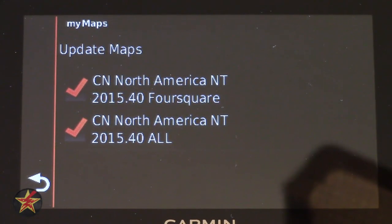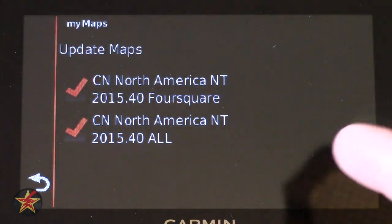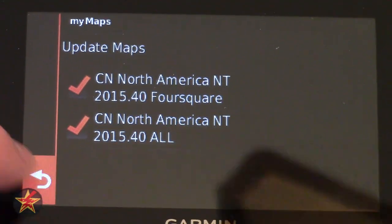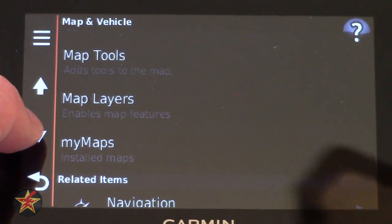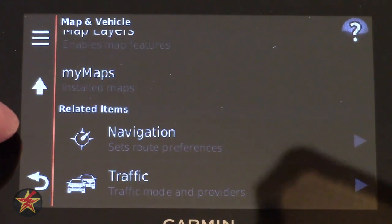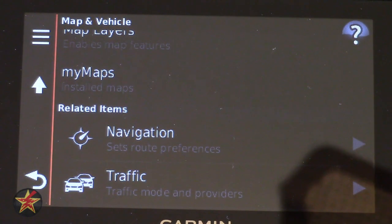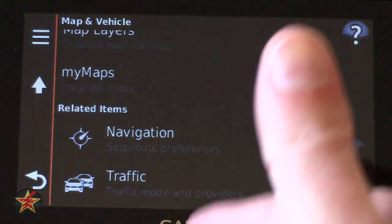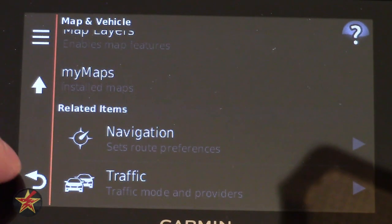My Maps shows what's loaded onto the device — not just preloaded since I have updated. You'll notice Foursquare integration, so that's Foursquare points of interest as well as North America. Down here you have Related Items, kept from the previous user interface — if you're in an area it suggests two other things you might want to see next.